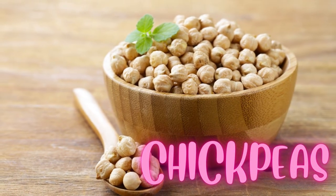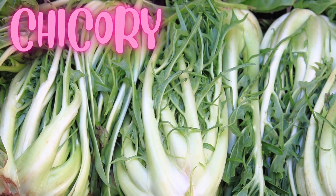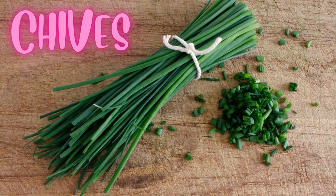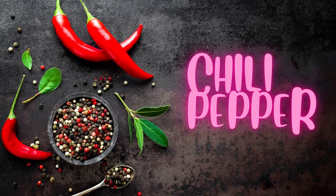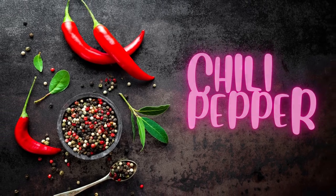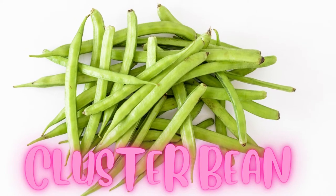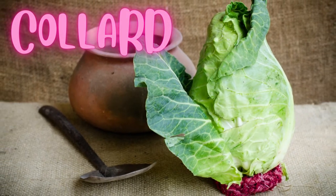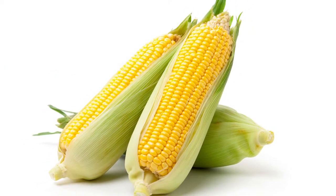Chickpeas. Chicory. Chives. Chilli pepper. Cluster bean. Collard. Corn.